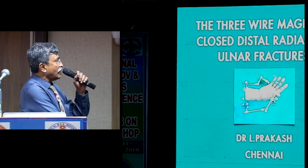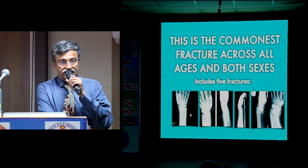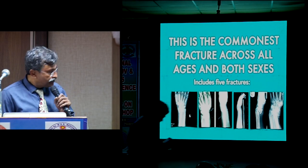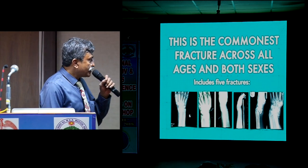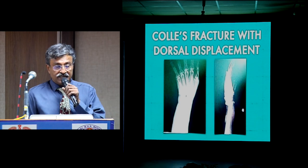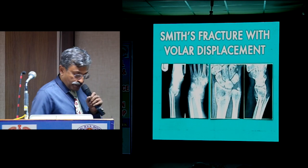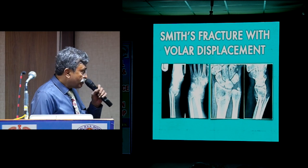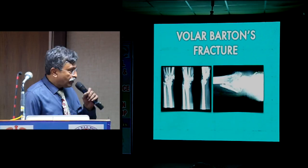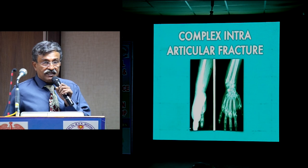This is the commonest fracture across all ages and both genders, and this complex includes 5 fracture types. The most commonly described is the Colles fracture with dorsal displacement — a pure Colles fracture should not be intra-articular. The other is a Smith's fracture with volar displacement. Third is a dorsal Barton fracture, intra-articular. Fourth is a volar Barton fracture. And last is complex peri-articular, intra-articular fractures which cannot be characterized by any of these four types.